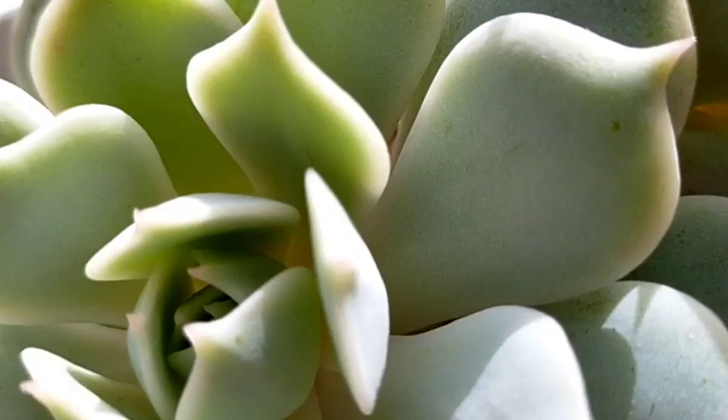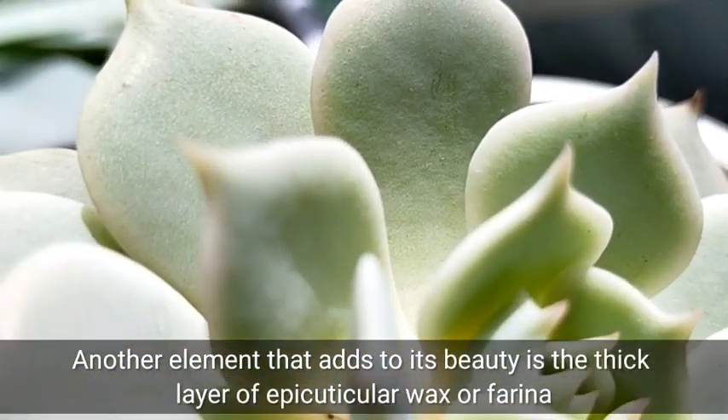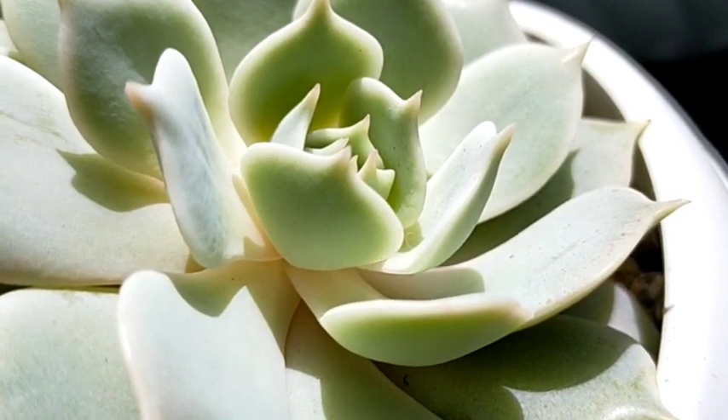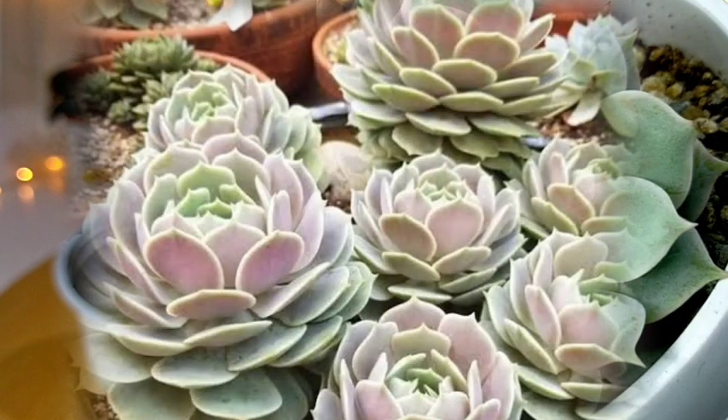Another element that adds to its beauty is yung kanyang thick layer of wax sa kanyang leaves, and that is what we call yung ating farina. Itong ating farina is not just about aesthetic purposes but also it protects yung ating succulent against the rain and the sun.